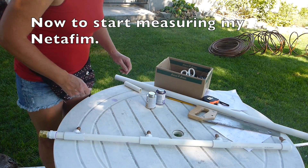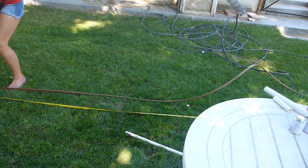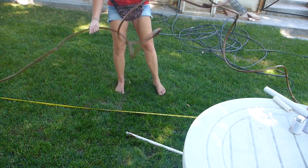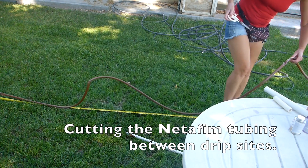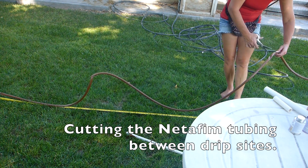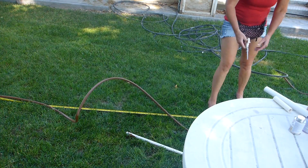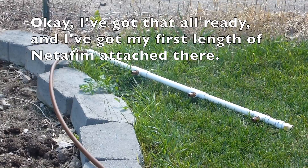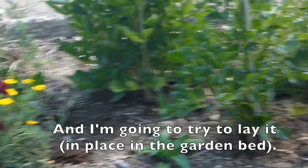Now to start measuring my Netafim. I've got that already and I've got my first length of Netafim attached there, and I'm going to try to lay it.